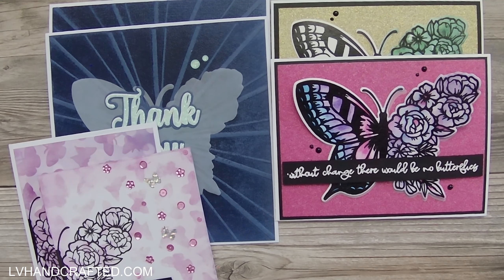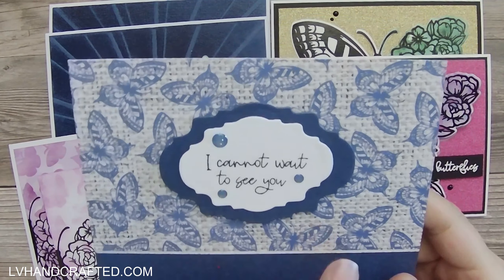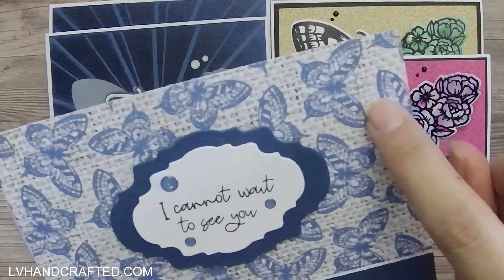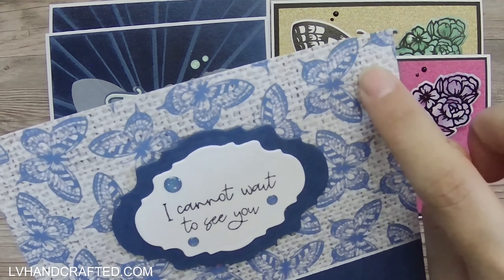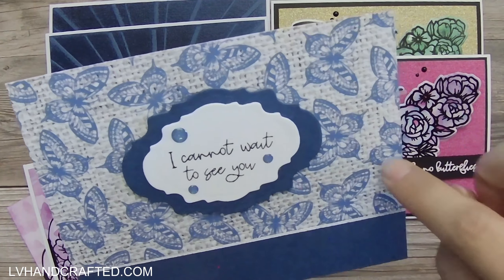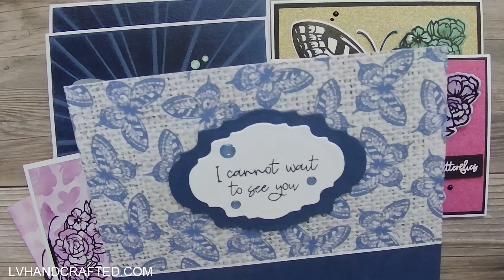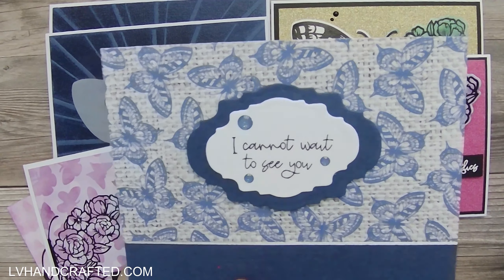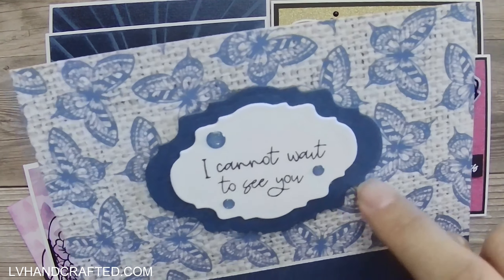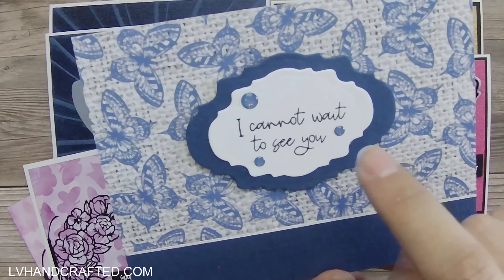The last two cards are a little bit more focused on the pattern papers. This was the pattern paper that inspired the earlier stencil card. In the paper pack we actually get another sheet that's just the off-white burlap design, and so we have that in addition to the butterfly version. That's what made me think I could stencil that butterfly pattern over top of the pattern paper to see what it would look like, and I think that turned out kind of cute. This card is pretty simple, but I did pull in a nested frames die from Tonic Studios.